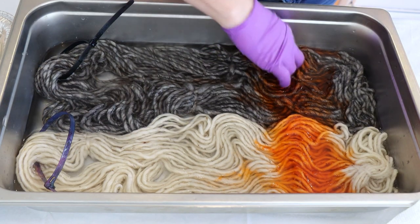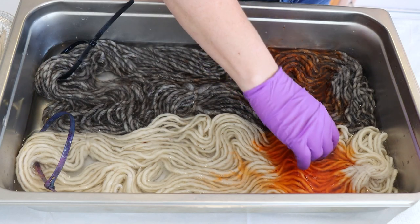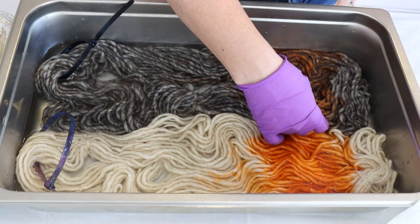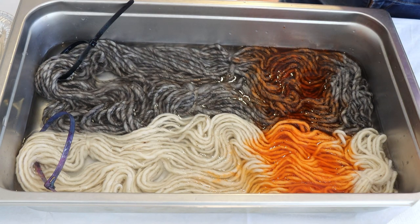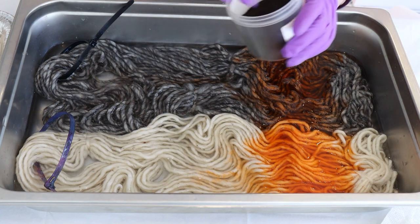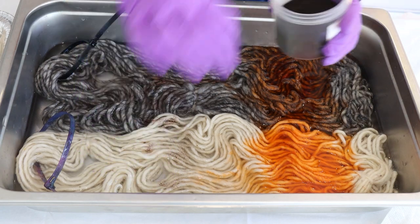I'm not expecting the colors to strike that quickly because this is non-superwash, but I want to help work it through. It looks like we're getting decent color penetration down to the other side, which is good. The reason I'm checking that is because it means we may not need to flip the yarn to dye the other side. Starting cold will help soften the way these dyes are, and they may spread some too, which will be nice.